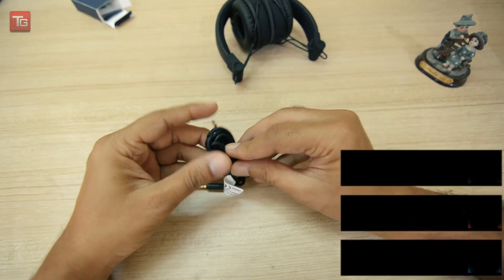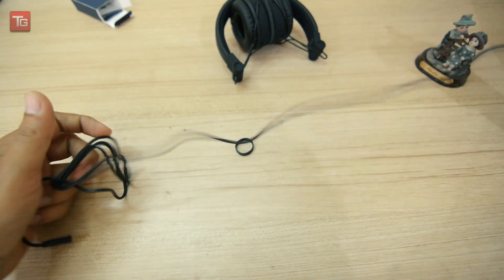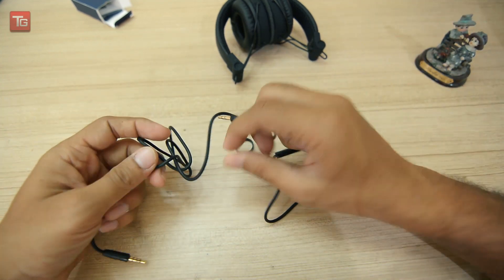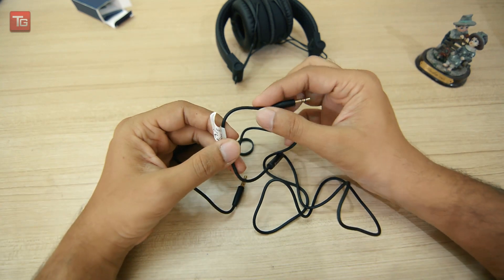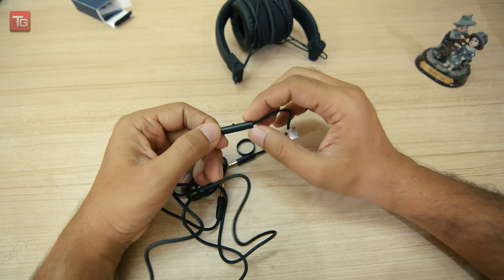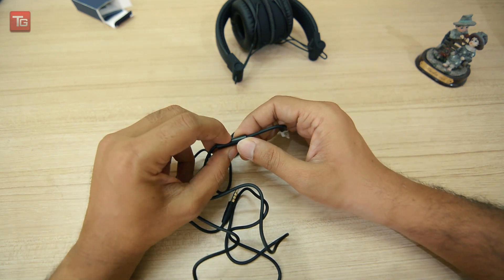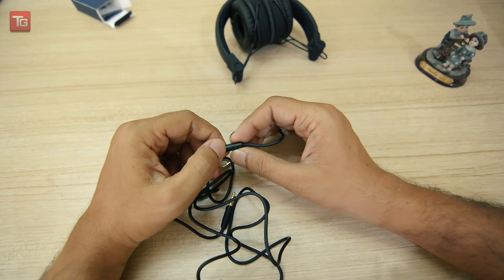The cable is quite good — it has gold-plated points and good build quality. A braided cable would be even better. It has Acoustix branding on the back side so that we can receive audio calls, and there is a one-touch button which we can use for Siri or Google Assistant.